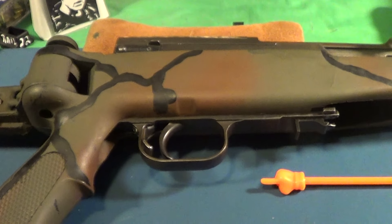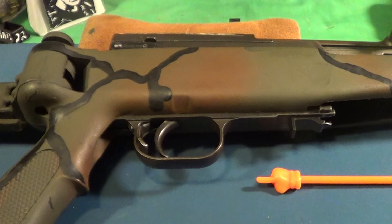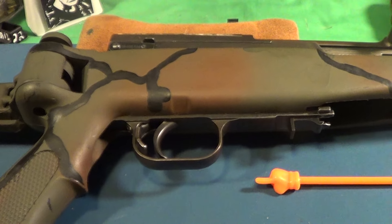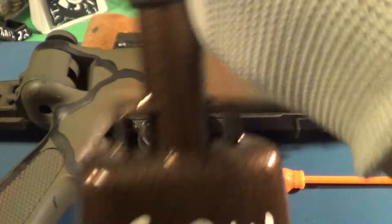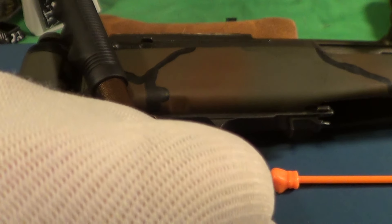I think it weighs about seven pounds. So that is Trigger Pull Thursday, and I'm gonna give this old battle rifle just a little bit of cowbell knuckle bump.